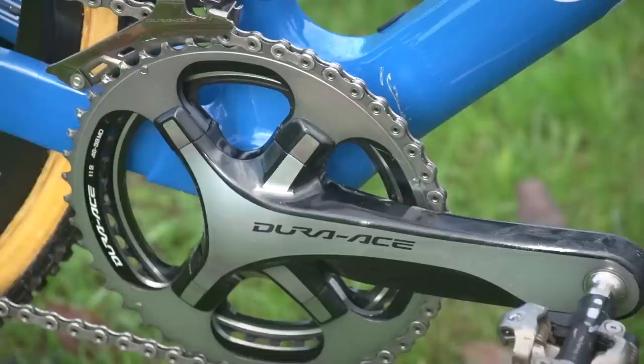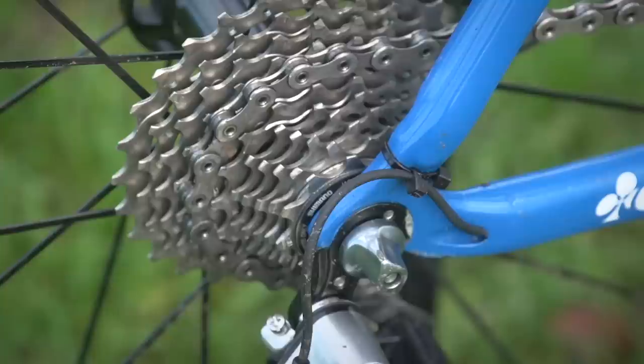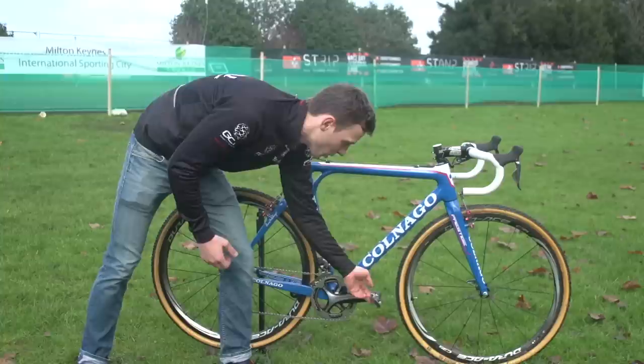Groupset-wise, he's on full Dura-Ace Di2 with double chain rings up front, 39-46, which is the standard cyclocross setup. He has got an 11 through to 28 or 27 cassette, it looks like.